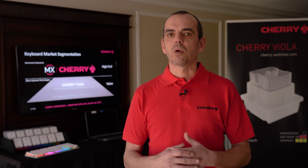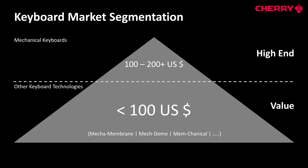We as CERI see the market in two segments: the high-end segment above $100 and the value segment below $100. In the value segment there are technologies like hybrid mechanical or memcanical, and these technologies are not really mechanical — they are rubber dome technology based.